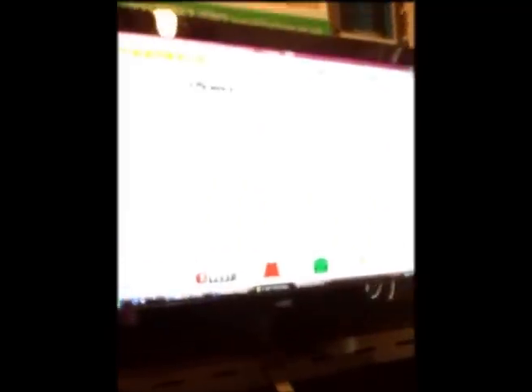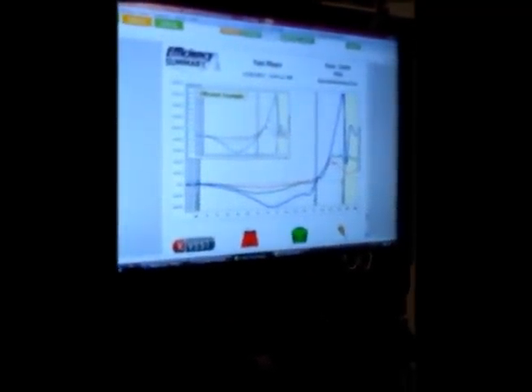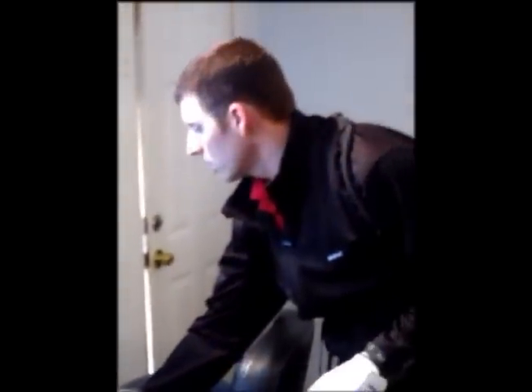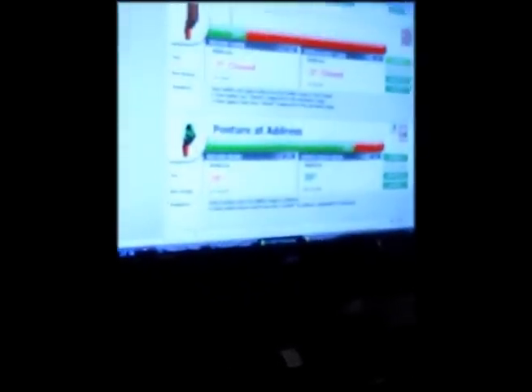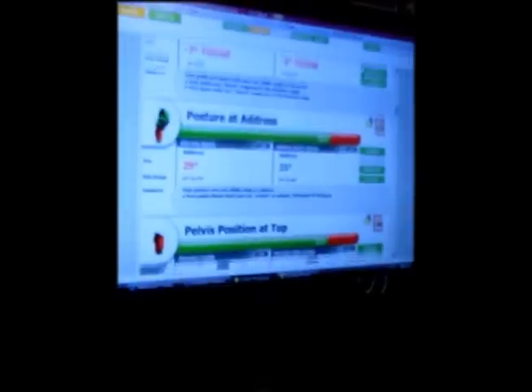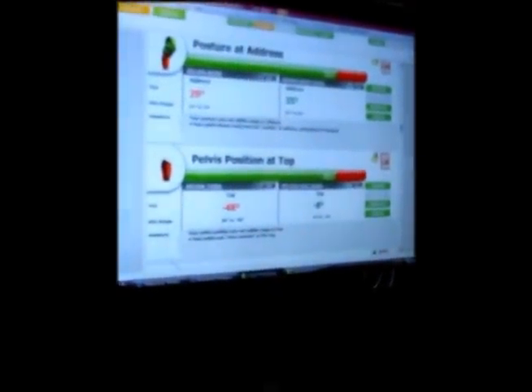Without this type of technology and these measuring devices, it would be impossible to gather this data. We also get a report card based on what the swing shows, starting with simple things such as alignment, posture, and pelvis positions — these are measured at different points in time throughout the golf swing.